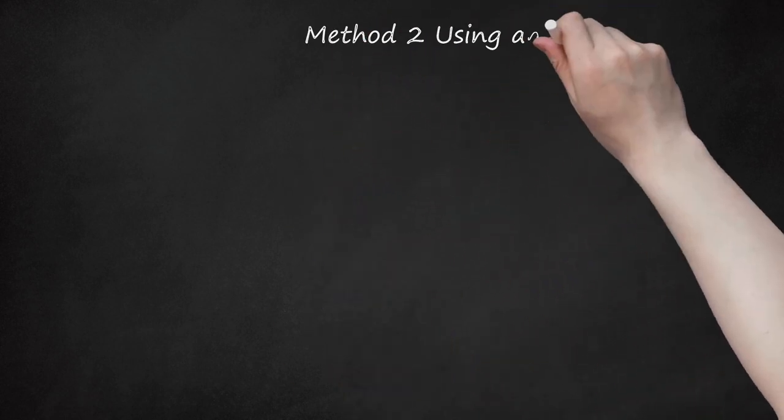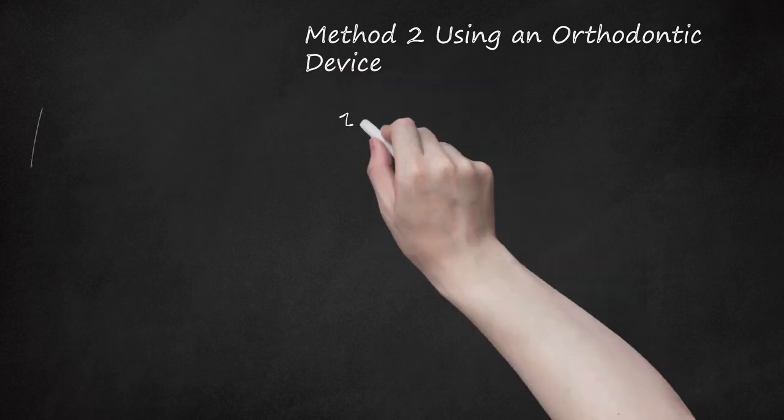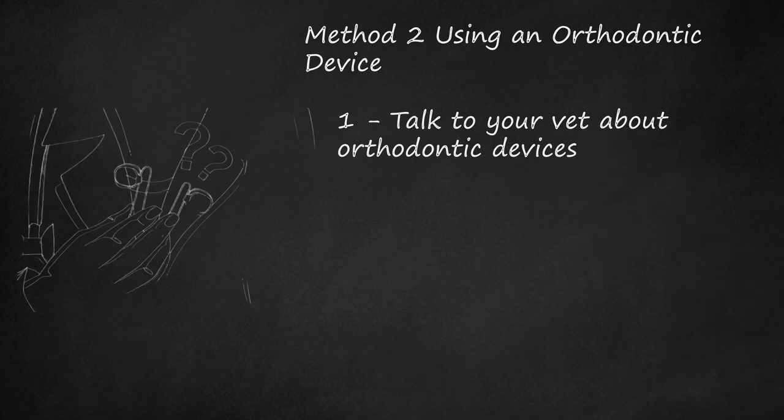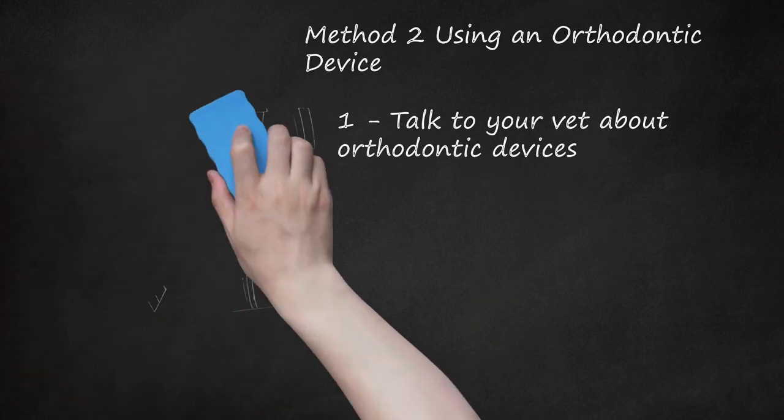Method 2: Using an Orthodontic Device. Step 1: Talk to your vet about orthodontic devices. Your vet may recommend putting a device in your dog's mouth to realign the abnormally positioned teeth. A popular orthodontic device for dogs is the inclined plane, also known as a bite plate. It is commonly recommended when the lower canine teeth point straight up into the mouth, rather than being angled slightly outward — a condition called base narrow canine teeth. Vets recommend placing an inclined plane in a dog's mouth between 7 and 9 months of age. It fits over a dog's upper teeth and works by directing the lower canines into their proper positions.